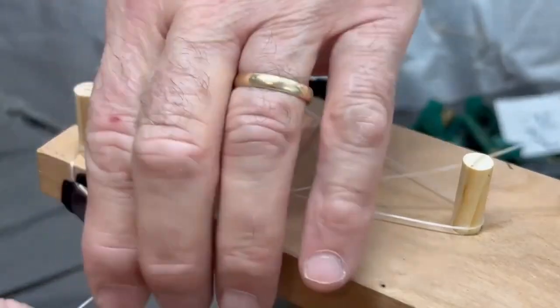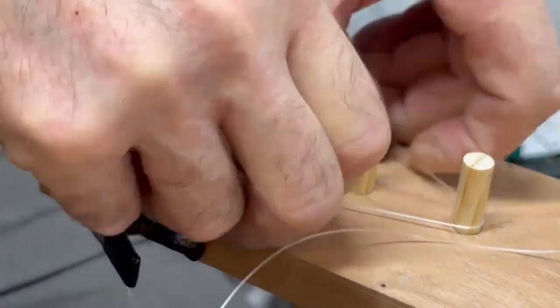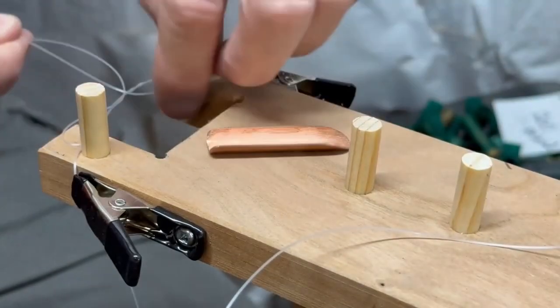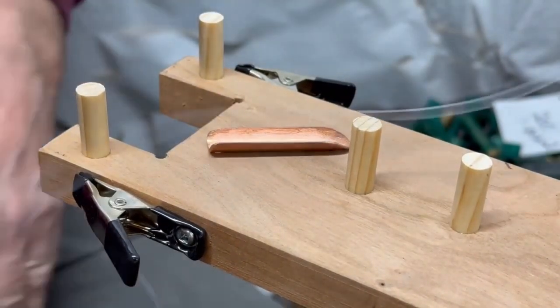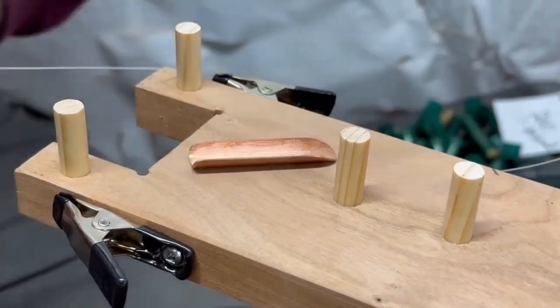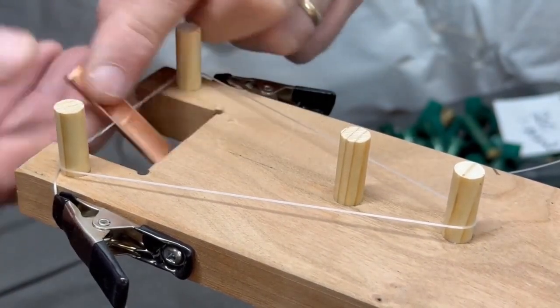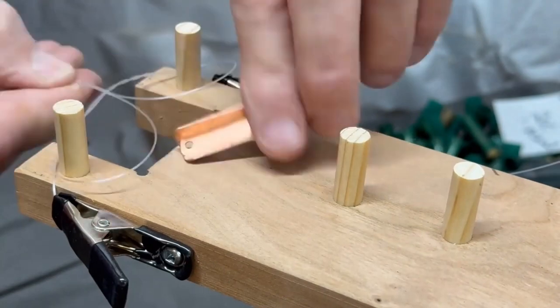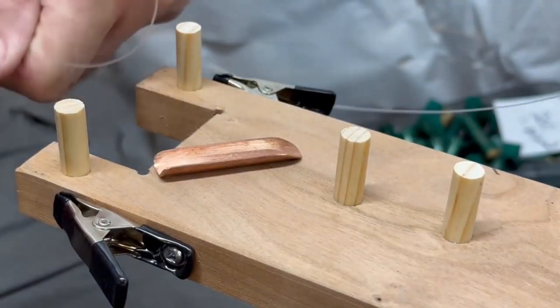Okay guys and gals, we've got some good news for those of you who like to make your own Gen 3 jigs for making your own pompano rigs. If you've tried to do it already or you've watched the video, the toughest part about making that jig is that copper spinner, and it's expensive too. I tell you to go out and buy some copper and it probably only comes in a $25 piece at Lowe's.